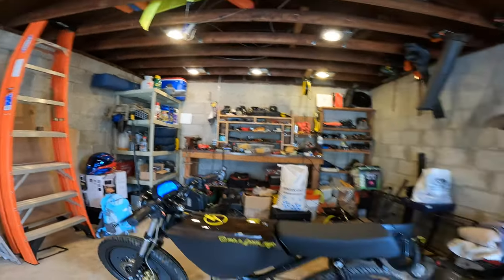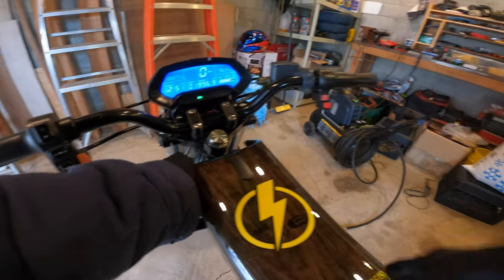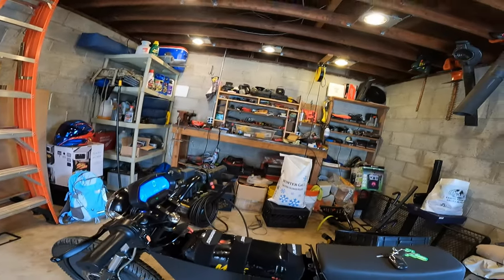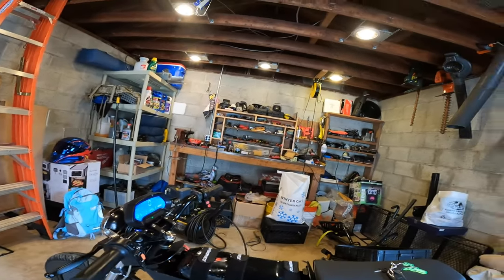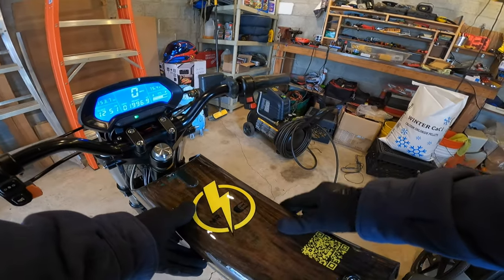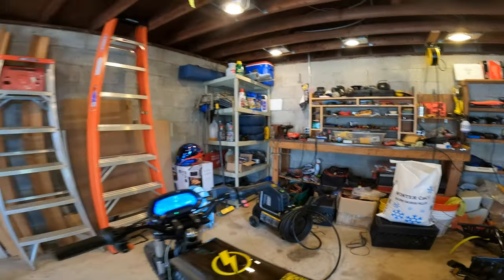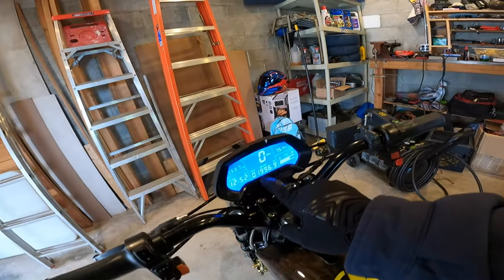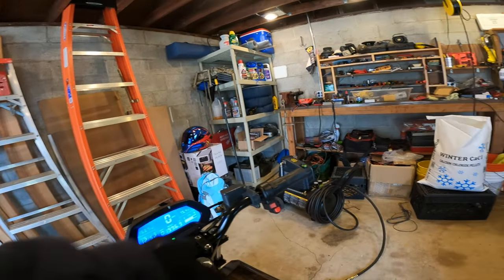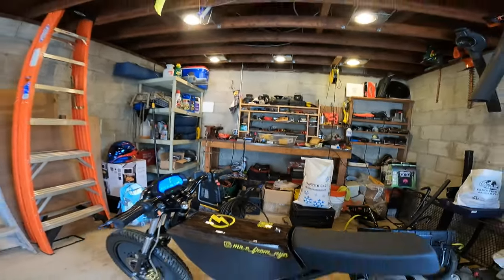In the belly of this beast is a 72-volt, 50 amp-hour battery from Powerful Lithium — huge shout out to the guys over there, without you the distance traveled would be short. I am at one thousand nine hundred and ninety-six miles, and I have a new review coming out: it's going to be the two-thousand-miles-later review.